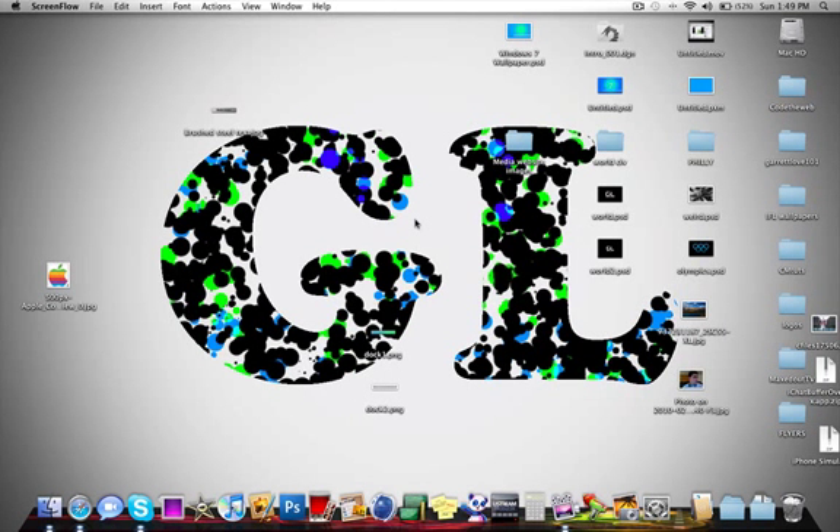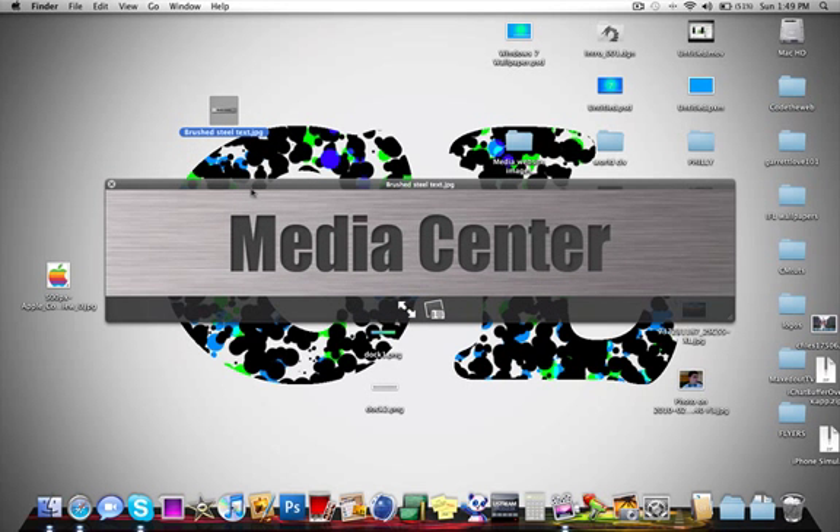Hello everyone, Garrett Love here from cmtuts as well as GarrettLove.com. In this Photoshop tutorial we will be learning how to make a brushed metal look with some engraved text on it.